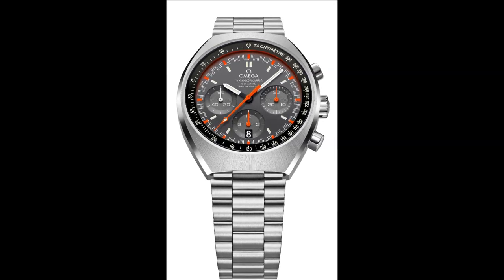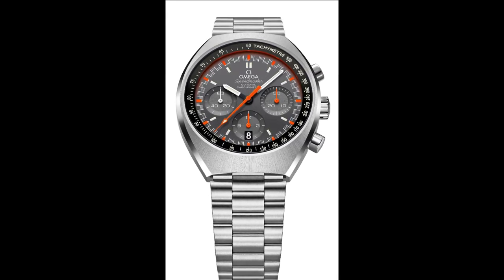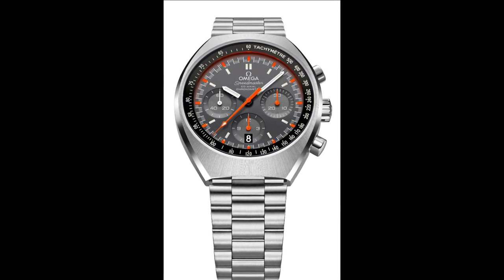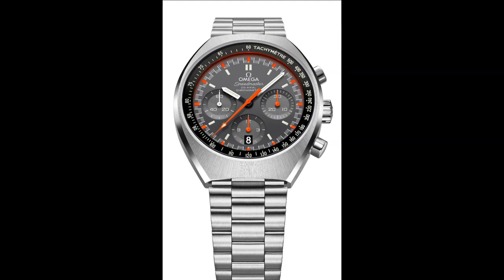The new Omega Speedmaster Mk II is water-resistant to 10 bar, which is equivalent to 100 metres or 330 feet, and is delivered with a full four-year warranty.